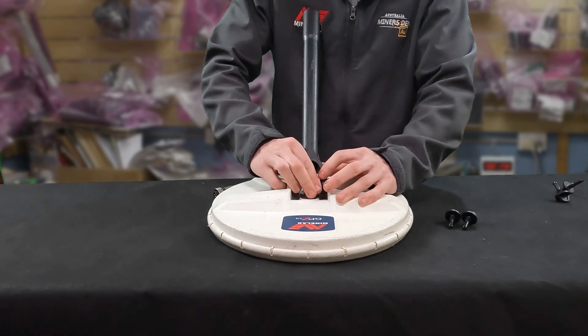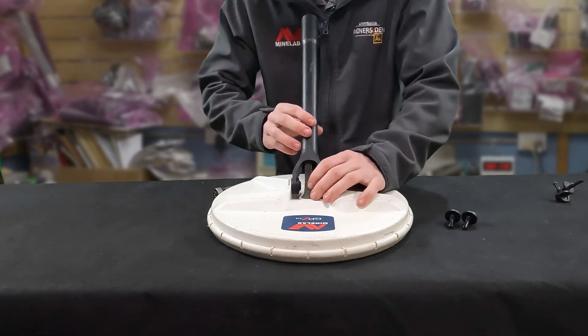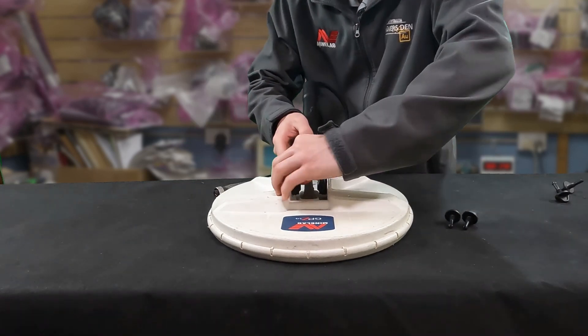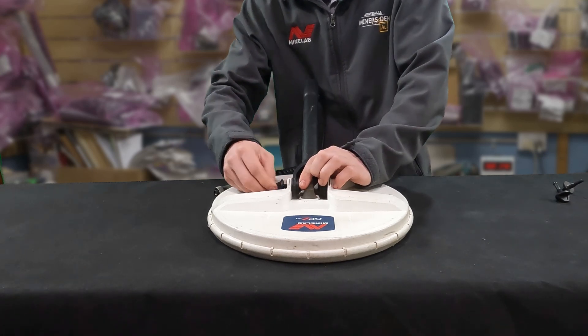There we go, got that one. We'll try the other one. There we go, that's it. So it's worked quite well for me, and now I'll put both bolts in.